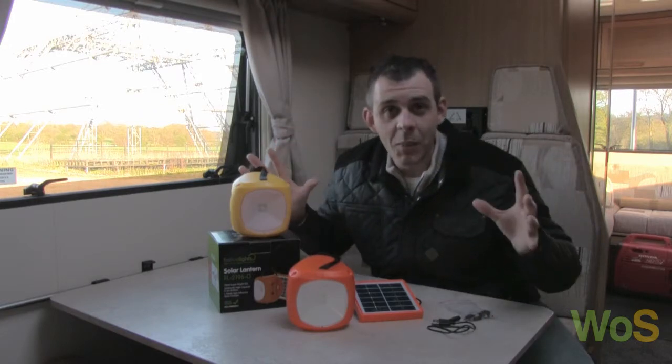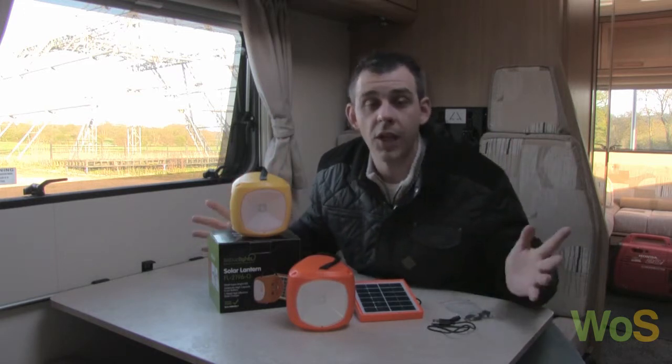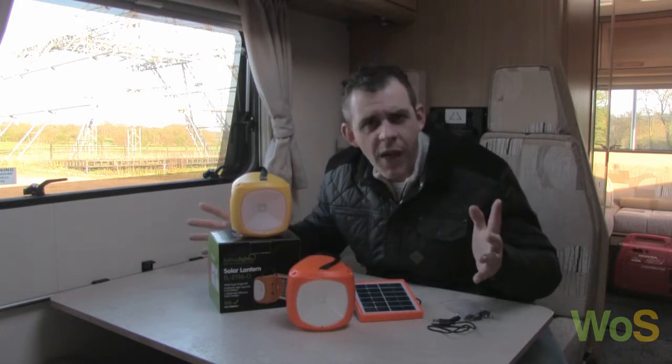Well, here we are in Glastonbury in our very own camper van, a little bit early for the festival, but we thought we would show you some of our best products. I'm going to start off with our LED solar lantern. These are one of those products that you probably couldn't do without at a festival or if you're camping or doing something outdoors.